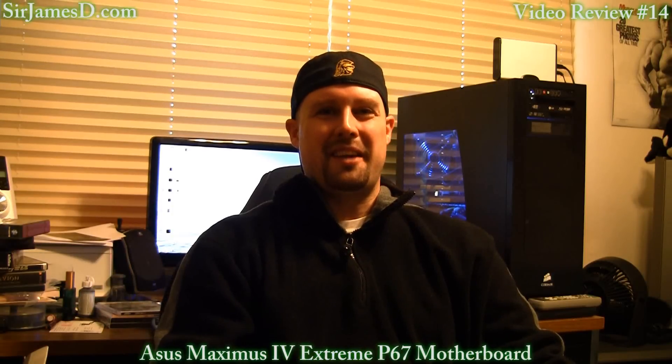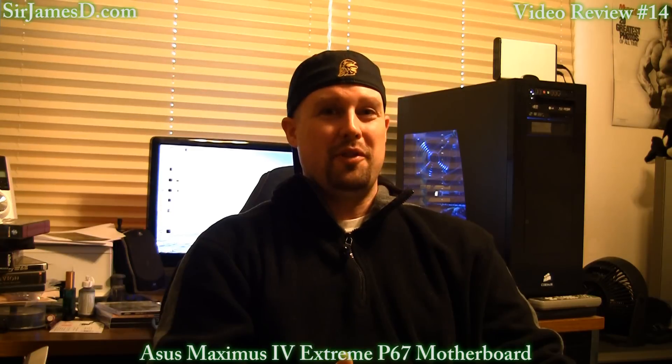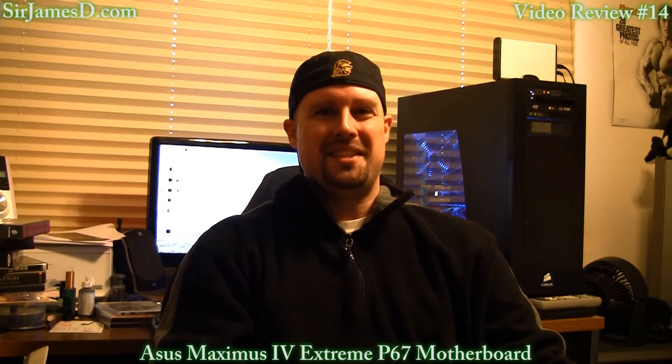Welcome to another Sir James D Tech video. Today I will be conducting the unboxing and review for the ASUS Maximus 4 Extreme P67 motherboard.